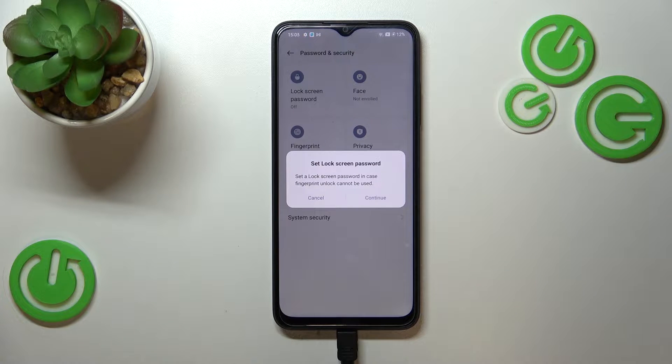We get the information that we have to set an additional screen lock — a pattern, PIN, or password. We will not be able to add the fingerprint without that, because if for some reason the fingerprint sensor won't work, you will still be able to unlock your device without needing to perform a hard reset, which would wipe all of your data.